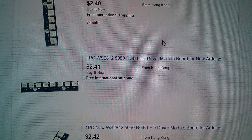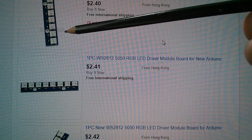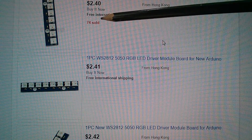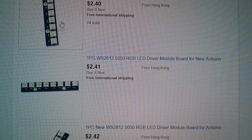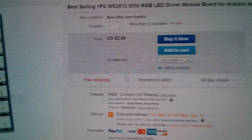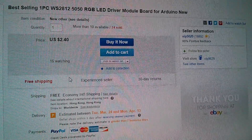I've noticed that these have started appearing from eBay sellers — little PCB strips with eight of these WS2812s on them and they're pretty cheap. $2.40. The cheapest of them all is $2.40 with free shipping, from VIP9029.